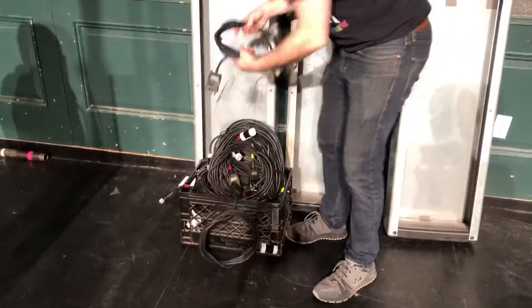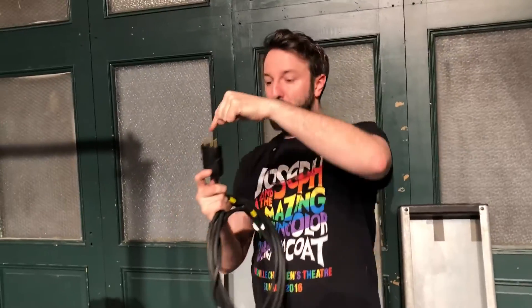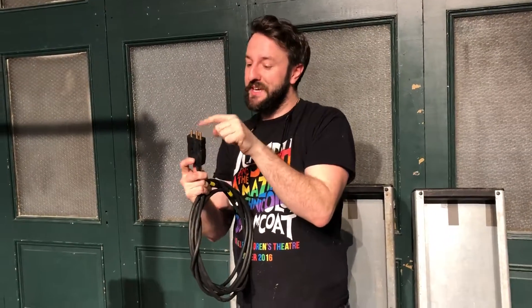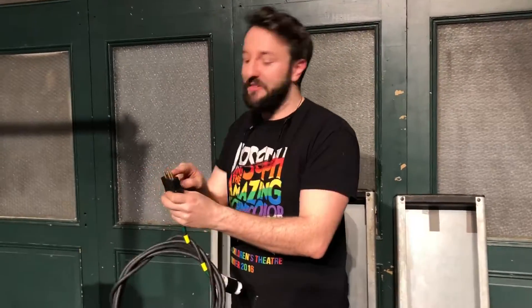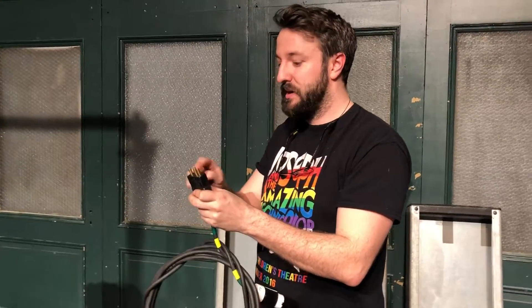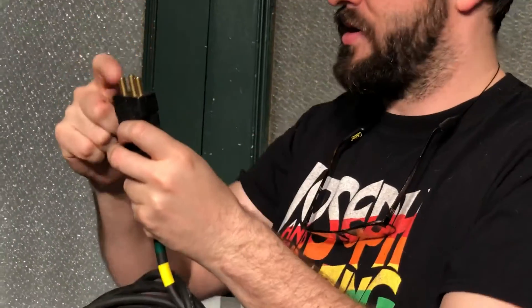So all of this cable — this is all three. This is called stage pin, or it has three pins: the ground. This is essentially the same thing that you plug into your wall; it's just been flattened out for theater use. This is your ground, which is always longer on your plug at home. And this is one hot and the other hot. And AC — your electric's AC current.